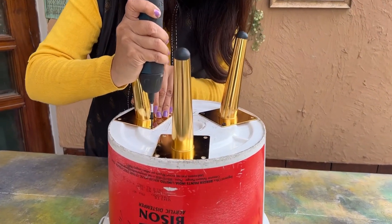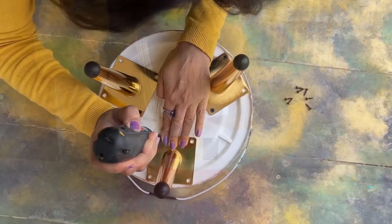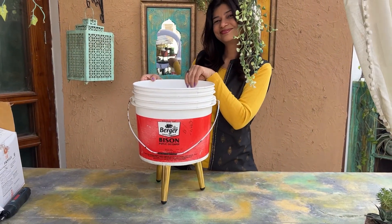To fix them, simply screw the legs to the base. These metal legs are available on Amazon — link is in the description. Once they are fixed, your base stand is ready.